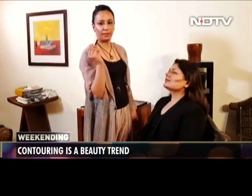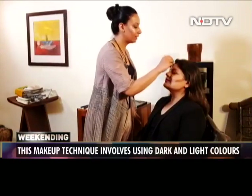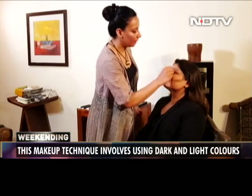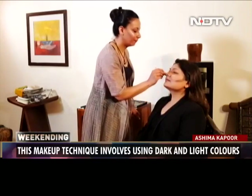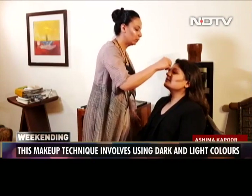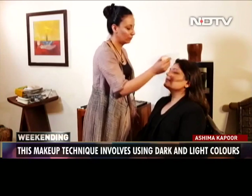Next up, the areas that we need to highlight. We would be using a lighter colour foundation — under the eyes, the tip of the chin, the bridge of the nose, and the centre of the forehead.